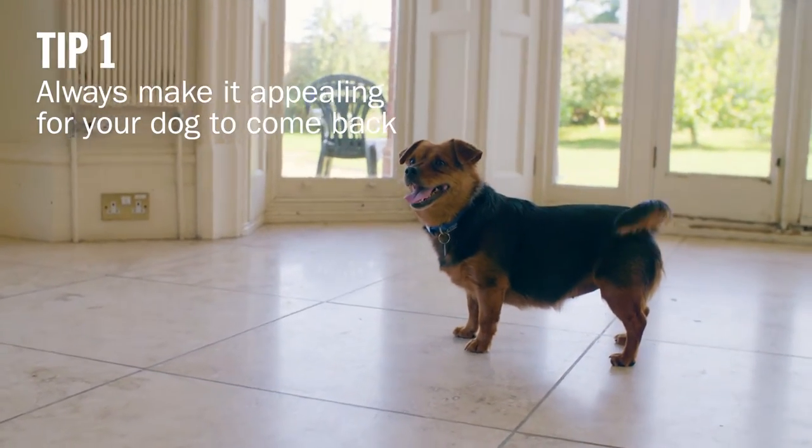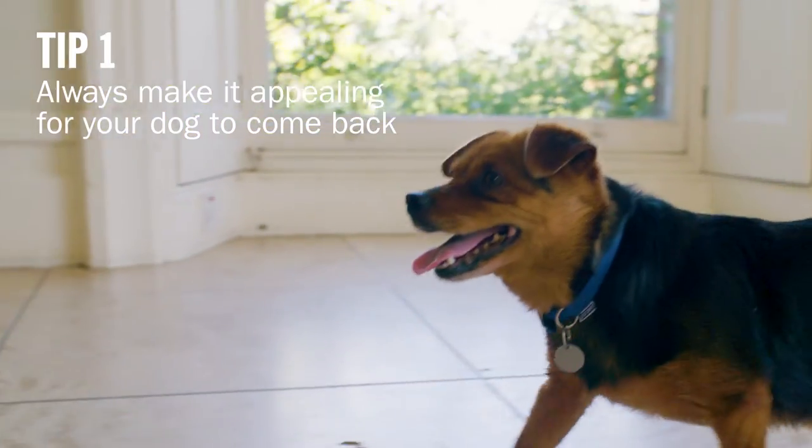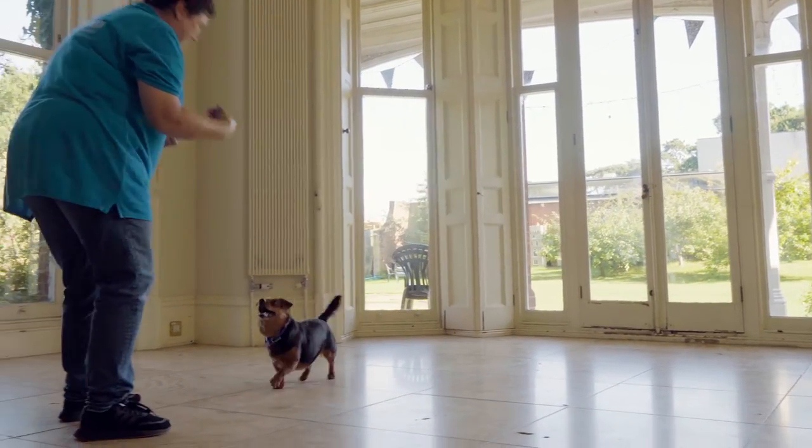It's also important that you never get angry with your dog if they ignore you, because if you do that they really won't want to come back to you. You need to start your recall training in a secure area in your home where it's quiet and where your dog doesn't have too many distractions.